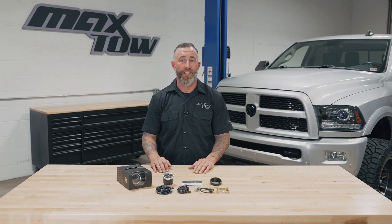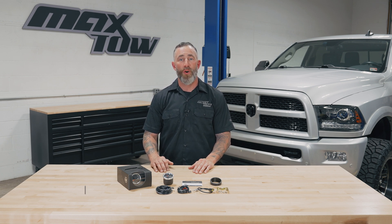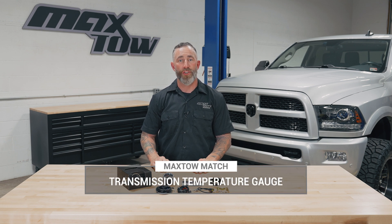Hi, I'm Matt from MaxToe Gauges. We get a lot of questions about what's included in the packaging when you purchase one of our gauges. So today I'm going to walk you through what's included in the MaxToe match transmission temperature gauge for fourth gen Ram trucks.